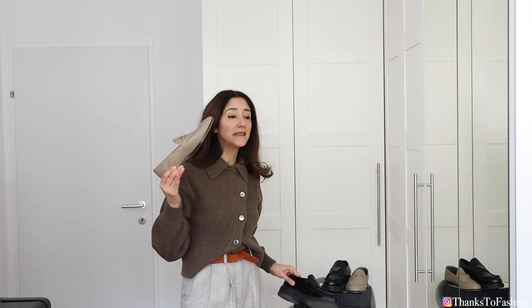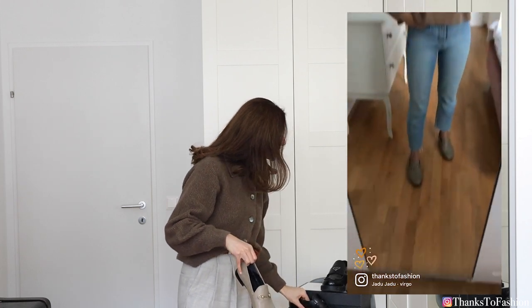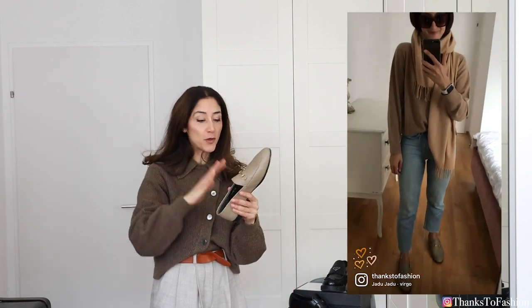Comparing the Gucci loafers with these chunky Prada loafers — because the Gucci have a very thin sole — they are in my opinion not as comfortable. I never thought I would say that, because I always found the Gucci very comfortable. But having the Prada now, I gravitate more towards those. Even though the Prada are a bit too wide for my feet, and I need socks to feel secure in them, they are simply more comfortable to walk in.